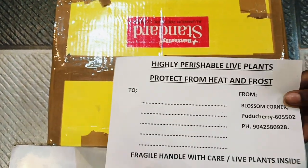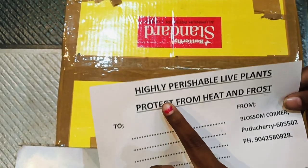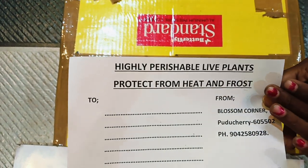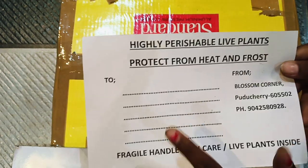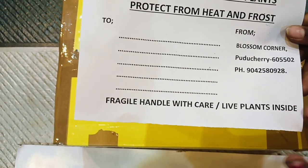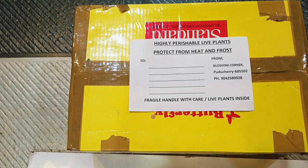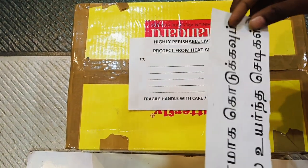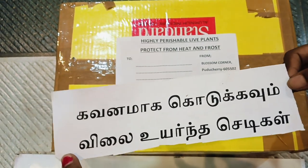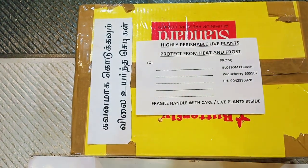So, if you want to give us a name and address, we will give you a normal name and address. We will know that there is a plant. You will know that the box will be labeled 'Highly perishable live plants — protect from heat and frost.' We will see the fragile with care label and address this.